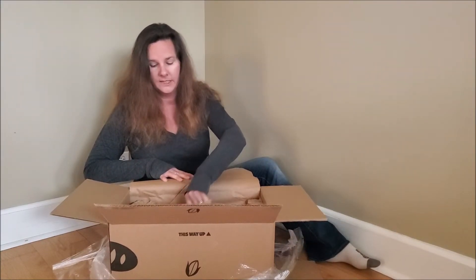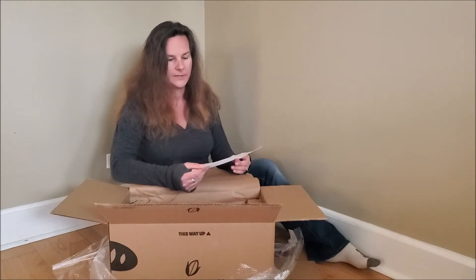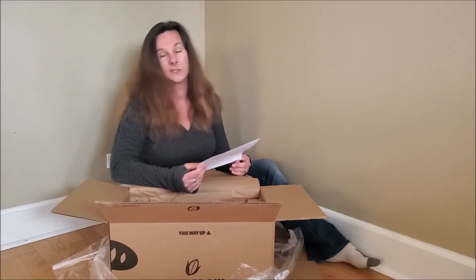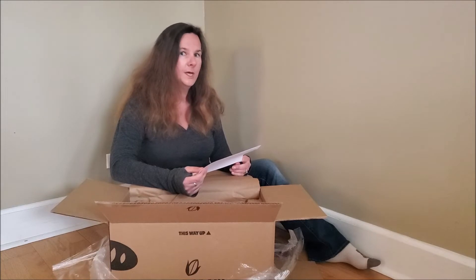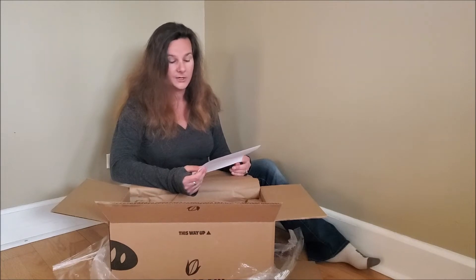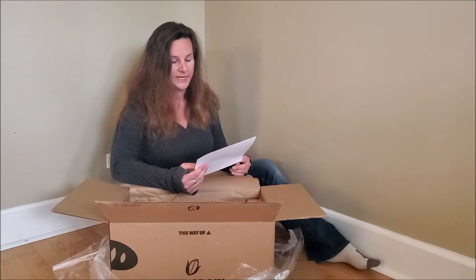If the dry ice evaporates before it gets to you, as long as what's inside is cold to the touch, you're good to go — it's food safe. In my box I have sourdough walnut bread, sourdough bread, sourdough rolls — which is a special they're doing right now where you get eight free sourdough rolls with every new subscription through May — and also slow fermented three seed bread.